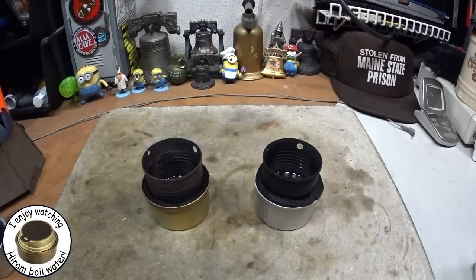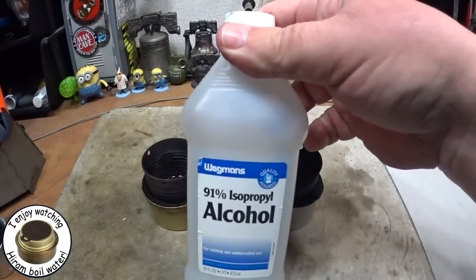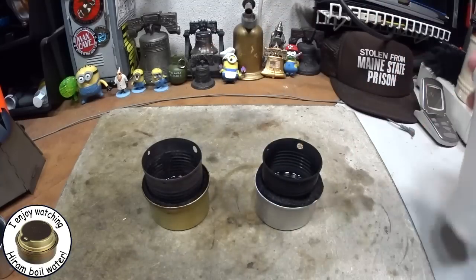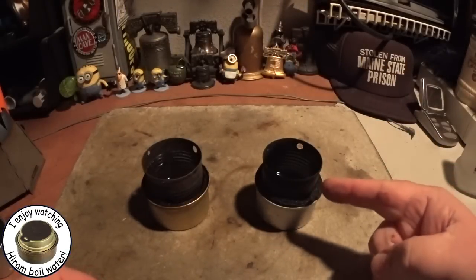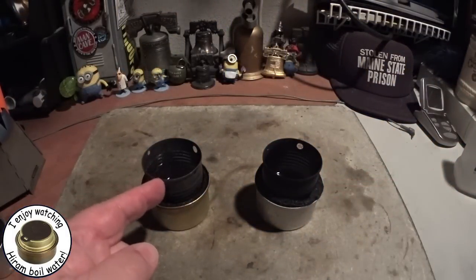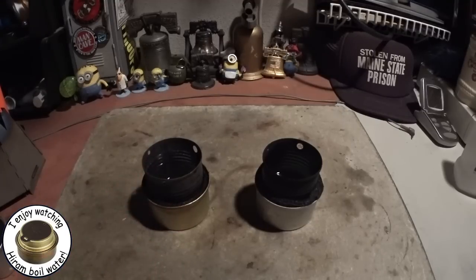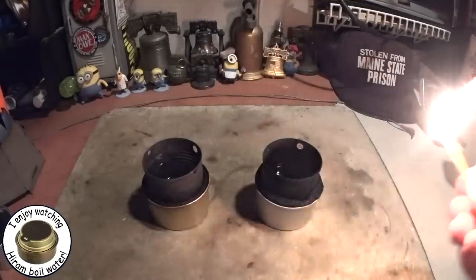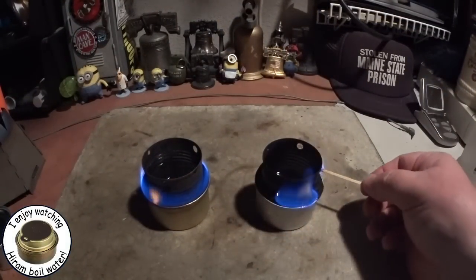Hi, Hiram here. I've had a bunch of people ask me if isopropyl alcohol will work in the Fancy Feast stove, so I thought I'd give a little show-and-tell here. This one has 91% isopropyl alcohol and this Fancy Feast is my original one and I have methanol in that. Let's try lighting these — first the methanol, then the isopropyl.